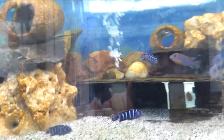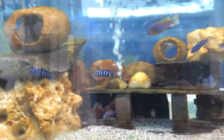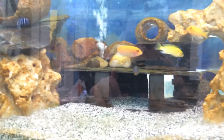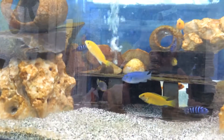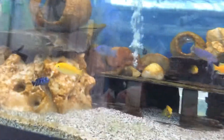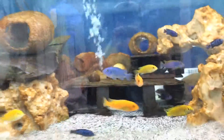I also put in Seachem Cichlid Trace just to give the bacteria the nutrients they need to grow. It was fully cycled in seven days — that's with some seeded material. I was worried it wasn't going to be ready on time, but it was.